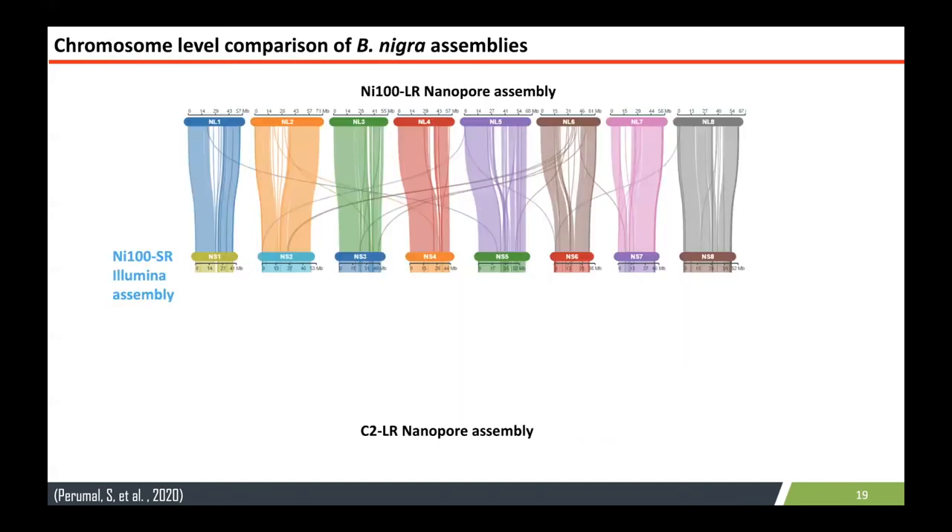This is a synteny-based comparison of two different assemblies — NI100 Illumina and NI100 nanopore — showing how the genome got assembled more. For example, here is chromosome 1 of the two different assemblies, showing that a particular region is not assembled in the chromosome by the Illumina assembly. You can see that lots of regions are missing in the Illumina version but are more assembled in the nanopore version.